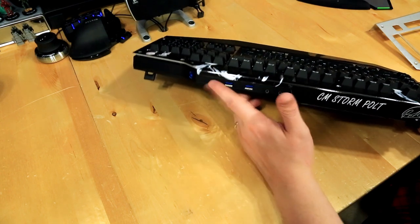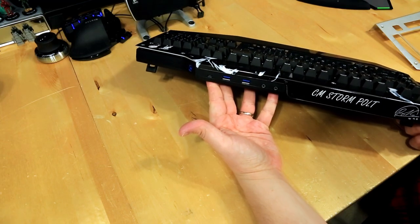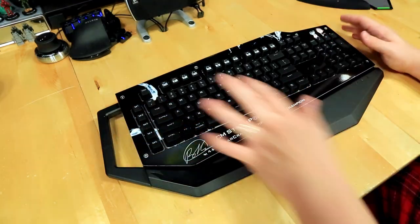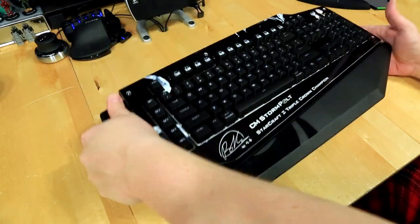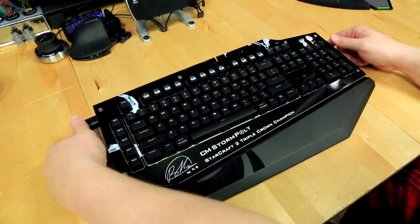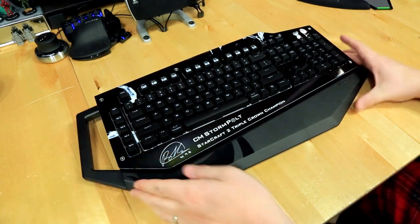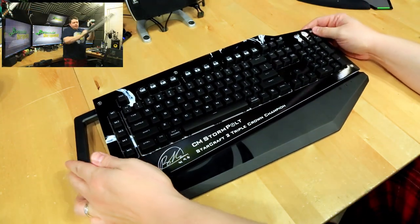I'm not quite sure what that second port does since everything works through the USB 3.0 cable — if you guys know, leave it in the comments. Another interesting feature is it has a handle, which you honestly need because this keyboard is gigantic. Great for a LAN party, or if you want to swing it around like a Halo energy sword, knock yourself out.